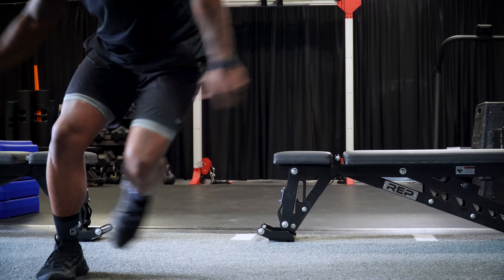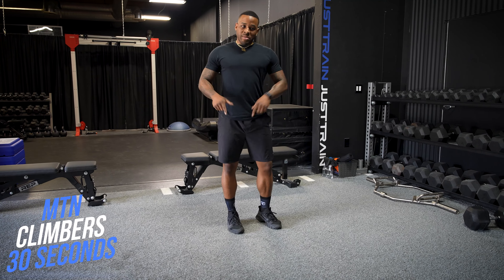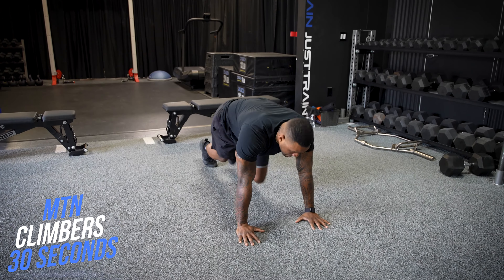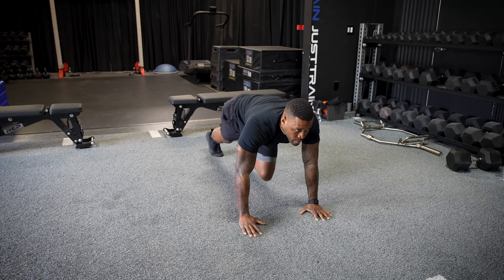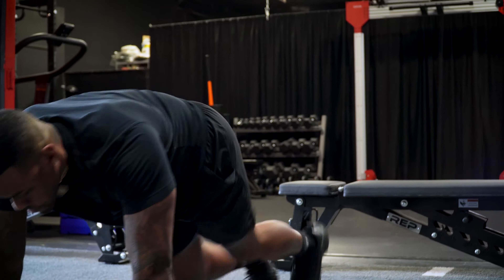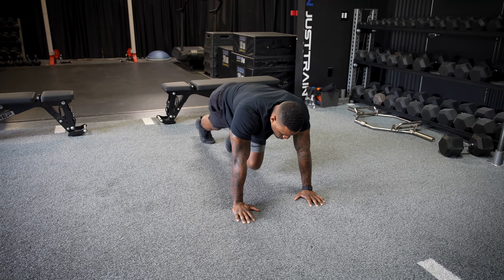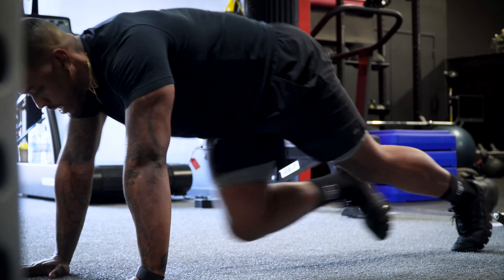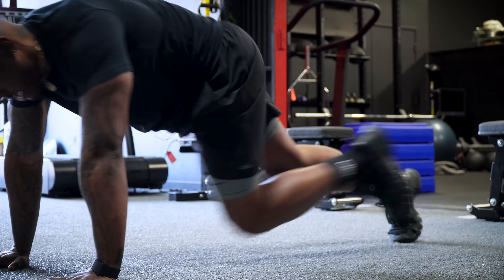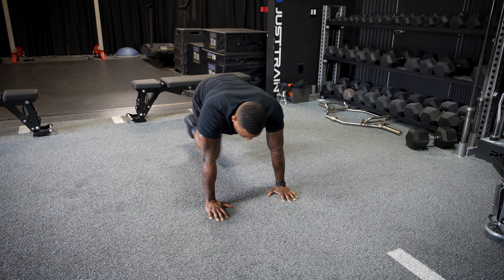Go really fast — extremely fast. Second move complete. Now we're going to our third move for 30 seconds as well. Every move is going to be 30 seconds. We're going to ice skaters — you want to cover a lot of ground and stick the landing every time. See how much ground I'm covering.